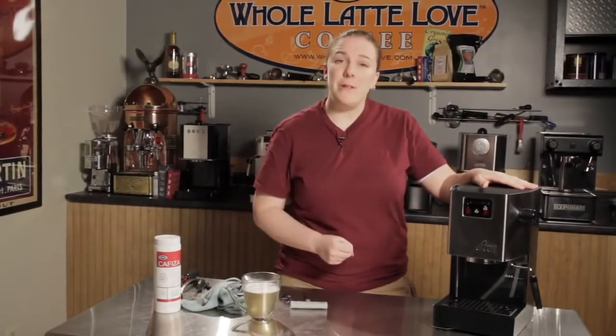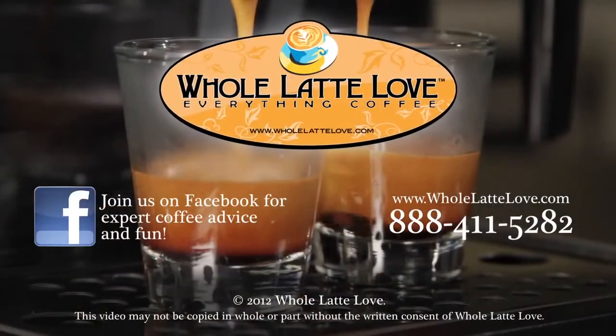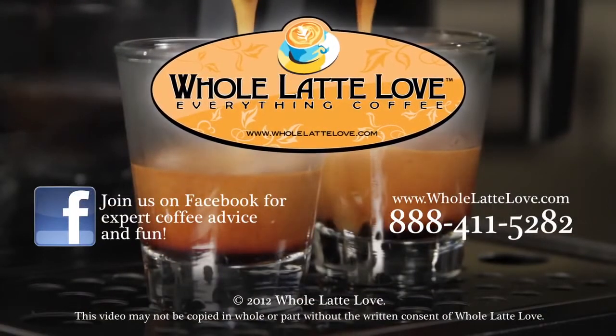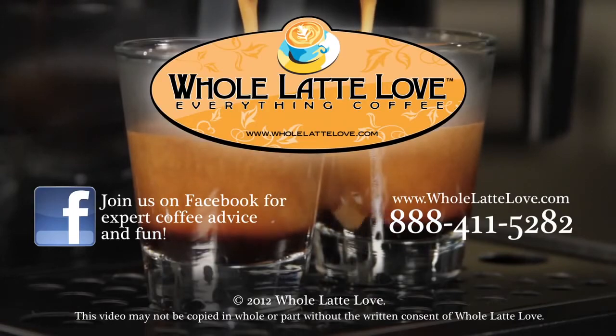If you have any questions, give us a call. I'm Kathy from Tech Support — thanks for watching. Whole Latte Love is your source for expert coffee information, with more than 200 videos including how-tos, recipes, machine comparisons, maintenance, and more. Join us on Facebook for more expert advice and coffee lovers fun.